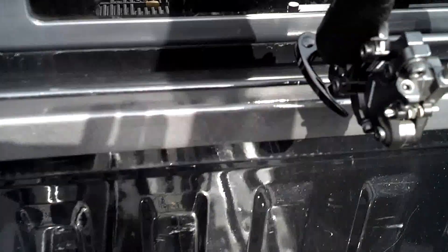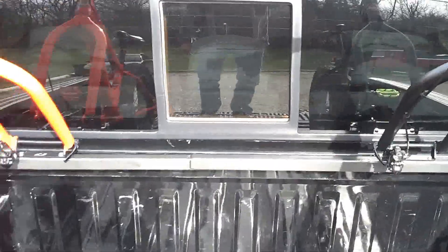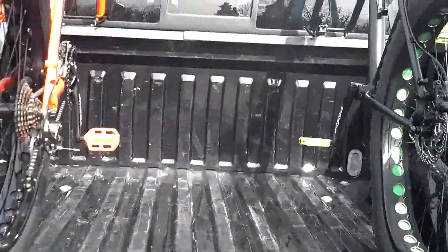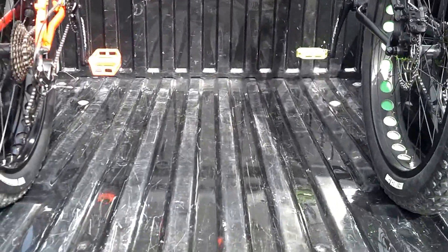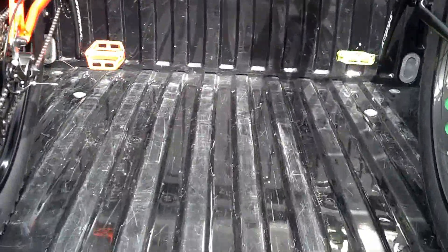Seems to be pretty good so far. We're going to take it out today, head out to one of the local state parks and go for a ride, and see how well she actually holds up.